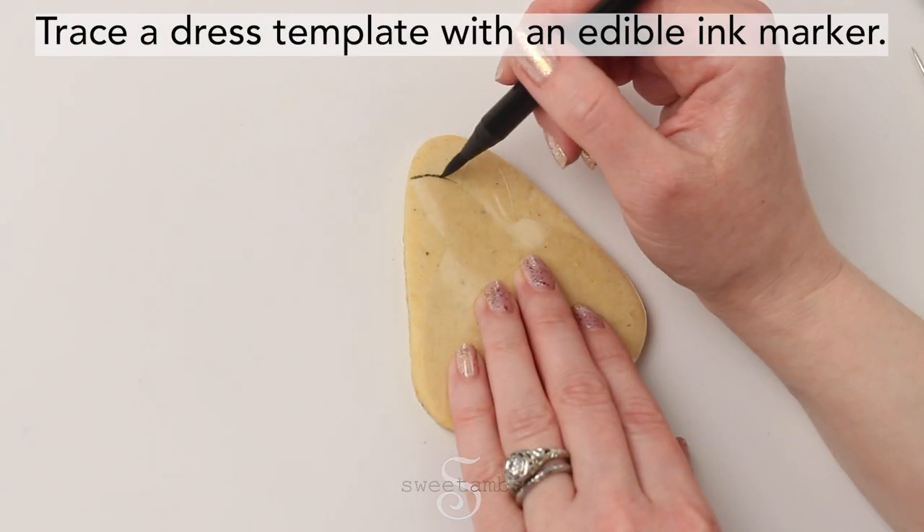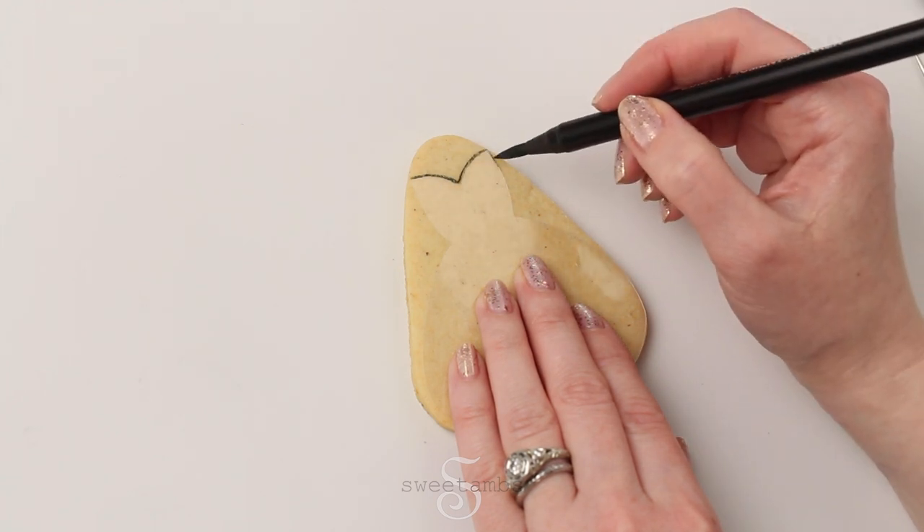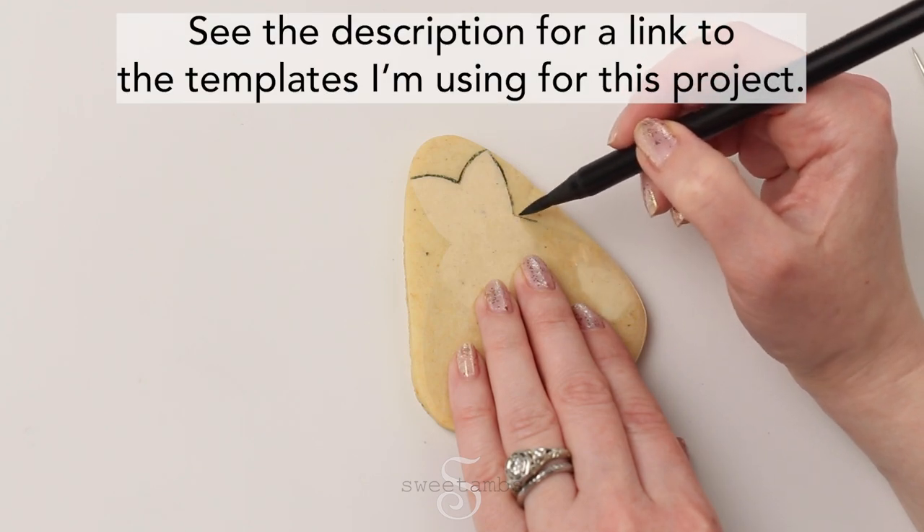Start out by tracing the dress template with an edible ink marker onto a candy corn shaped cookie. See the description for a link to the templates I'm using for this project.